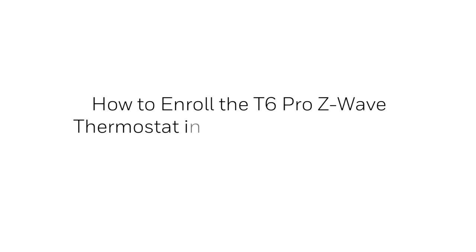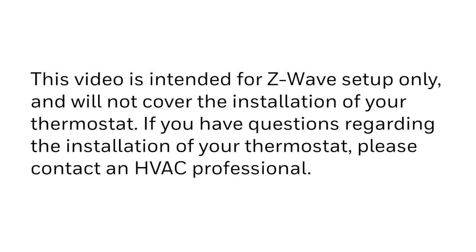Hey everyone. In this video we will cover how to enroll the T6 Pro Z-Wave thermostat into a Z-Wave controller. This video is intended for Z-Wave setup only and will not cover the installation of your thermostat. If you have questions regarding the installation of your thermostat, please contact an HVAC professional.